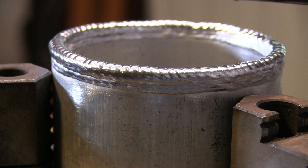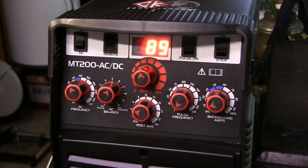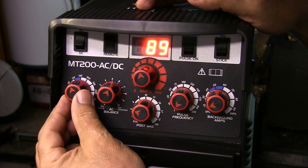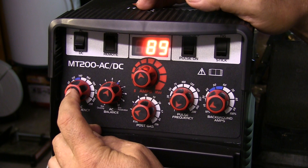We're going to switch over now and do an application where maybe higher frequency would be beneficial. There are some TIG inverter machines out there where the AC frequency is fixed, usually around 120 Hertz. That's because it's a good all-around setting.